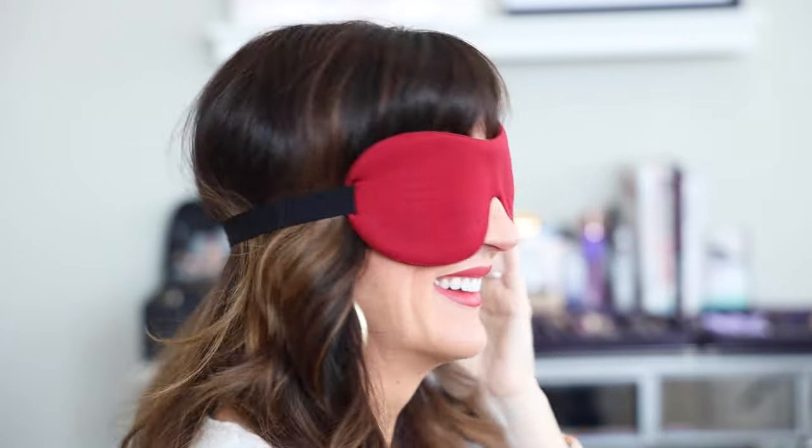Once you put them on, they are so contoured to your face that it gives just enough gap over your eyes while completely blocking out all the light. These are amazing — $12.99 for a pack of three. If you need your beauty sleep like I do, I would definitely highly suggest these if you like zero light in the room when you sleep.